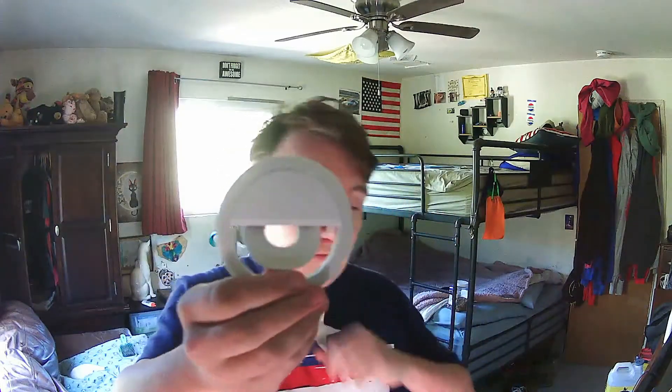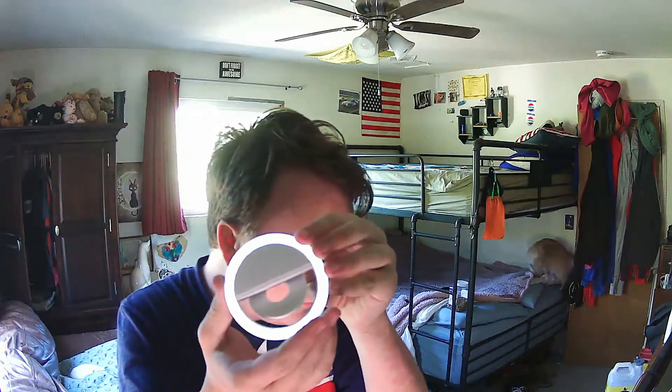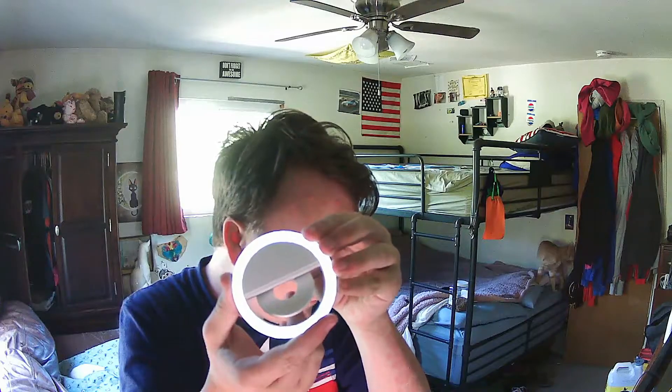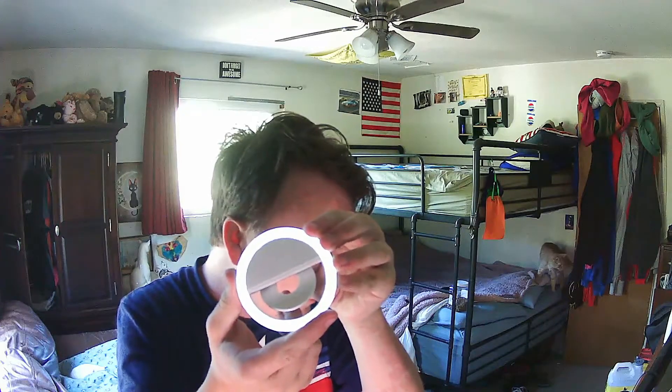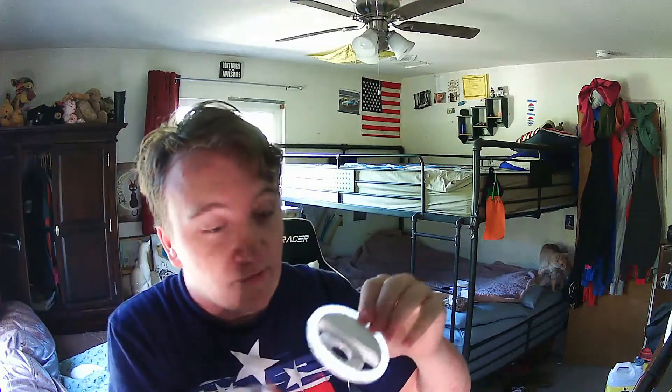Here's the ring light again. So there's this little button on the back right here. You press it once — first level of brightness. Press it again — second level. Third time, this is the third level. Probably a little bit hard to tell on camera. There's a little clip on the back. This is a micro USB cable.